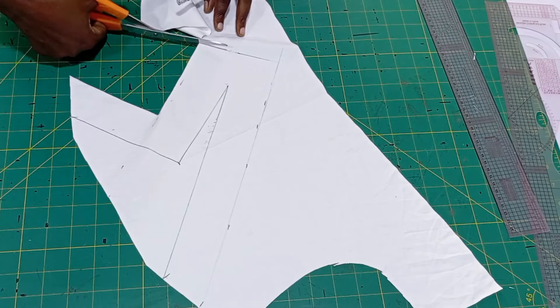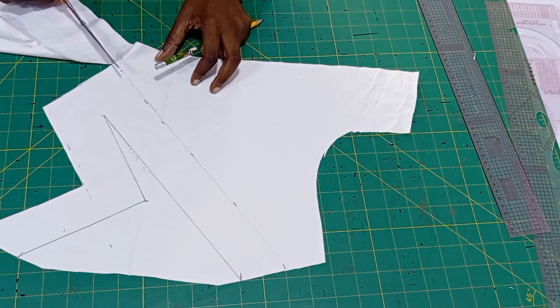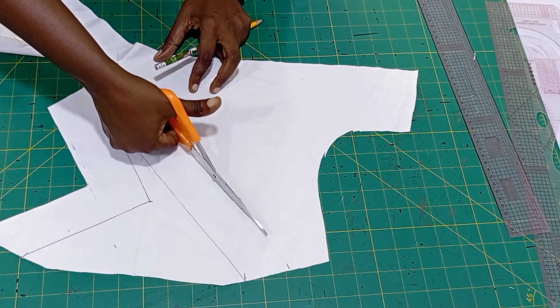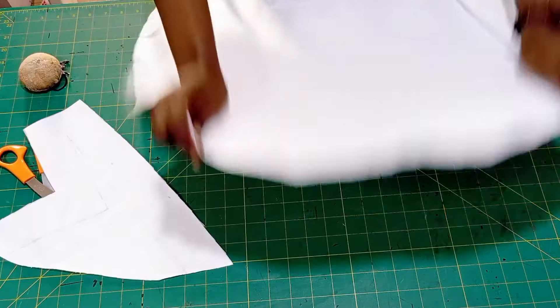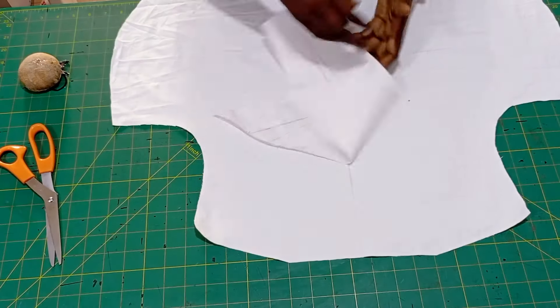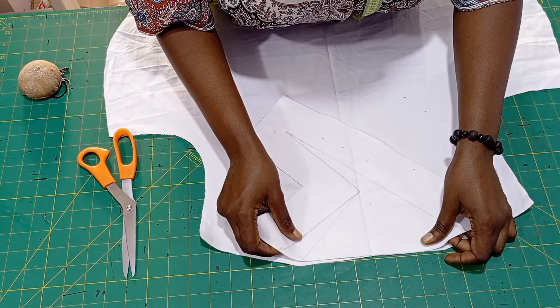I'm going to place it on the fabric to sew — I'll show you all of that. You can decide to gum your interfacing first before you mark the neck design, or after marking the neck design you gum your interfacing. This is very important. Now I have the middle of my dress.